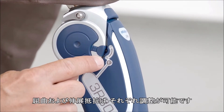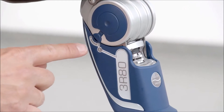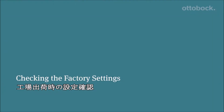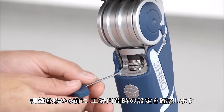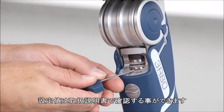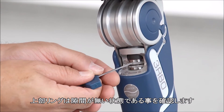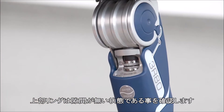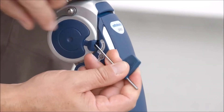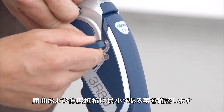Both flexion and extension damping are independently adjustable. Before fitting the user, please check the factory settings. The corresponding values can be found in the instructions for use. The upper adjustment ring should be set at zero clearance. The flexion and extension damping should both be turned to minimum damping.